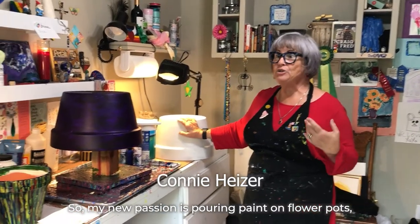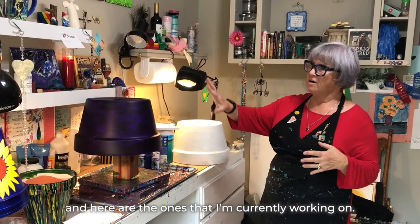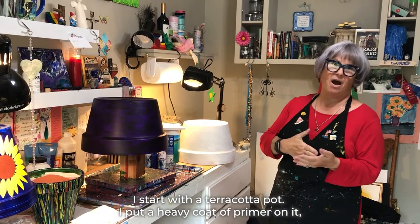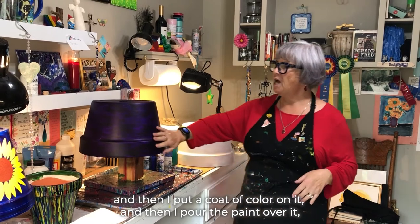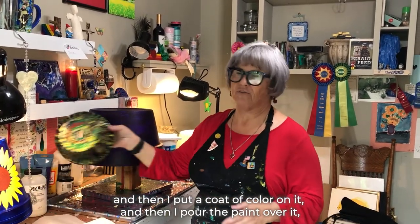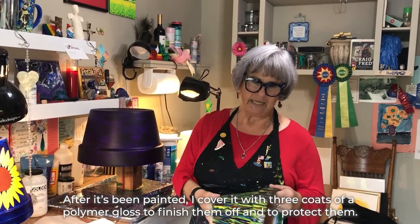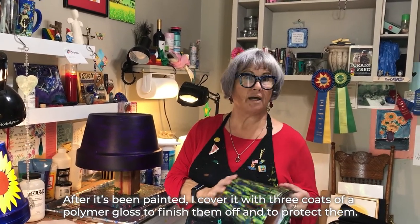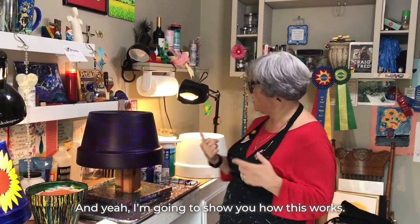My new passion is pouring paint on flower pots, and here are the ones that I'm currently working on. I start with a terracotta pot, put a heavy coat of primer on it, and then a coat of color. Then I pour the paint over it, and this is what the end result is going to look like after it's been painted. I cover it with three coats of a polymer gloss to finish them off and to protect them. I'm going to show you how this works.